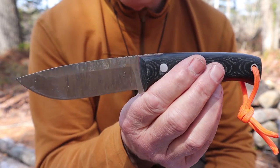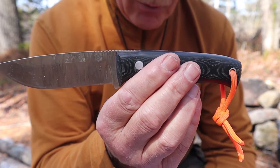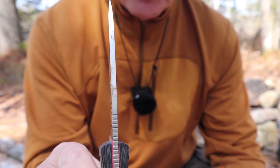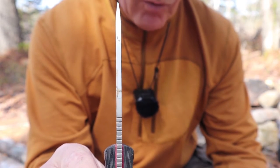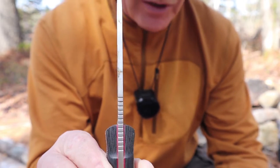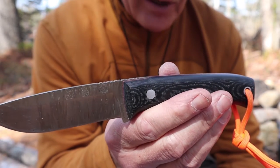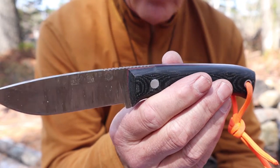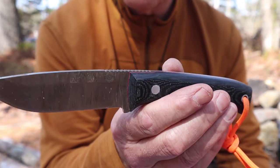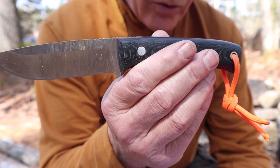Blade length: 10.5 centimeters — just over four inches. Blade width: 3 centimeters, that's top to bottom or edge to spine. Blade thickness: 4 millimeters, so more than an eighth of an inch, closer to three-sixteenths. The weight of the knife is 190 grams. The steel is a Böhler N695 — good choice of steel, not a super steel but a good mid-range steel — hardened to 58 on the Rockwell scale.